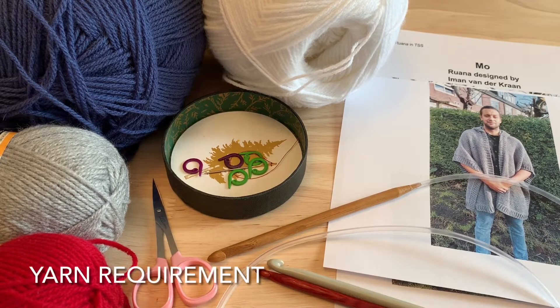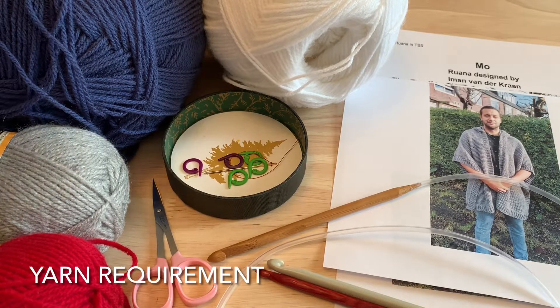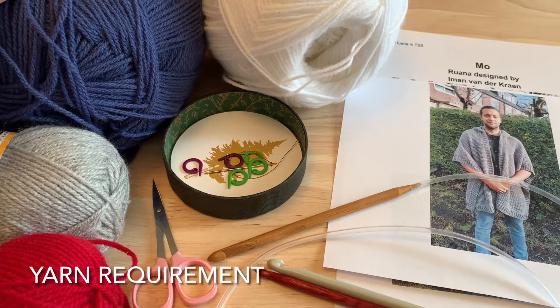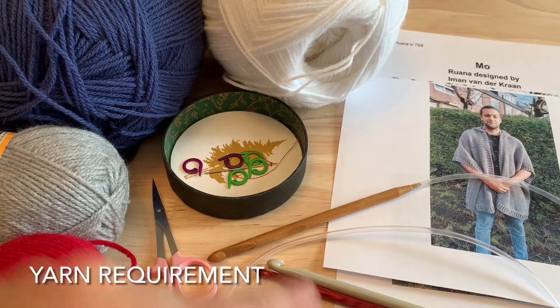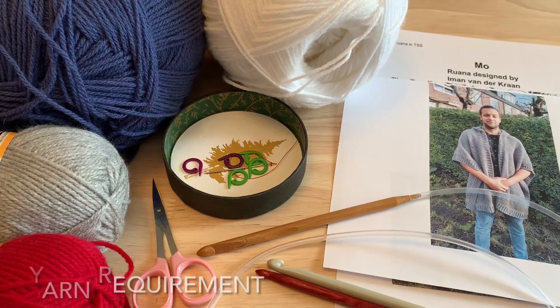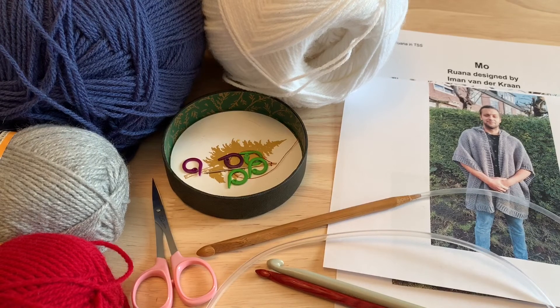We need to gather our supplies. DK weight yarn was used. I am going to be using my main color in this dark blue shade. I'm going to try to stripe my front two panels using the white, the gray, and the red as well. The pattern says 2,600 meters or 2,843 yards of DK weight yarn.